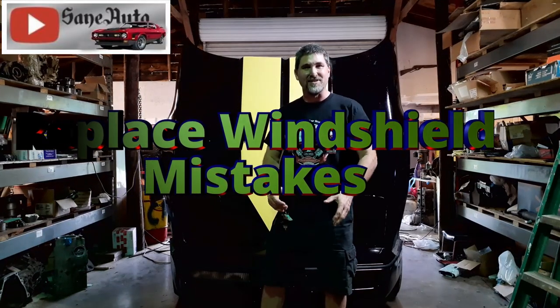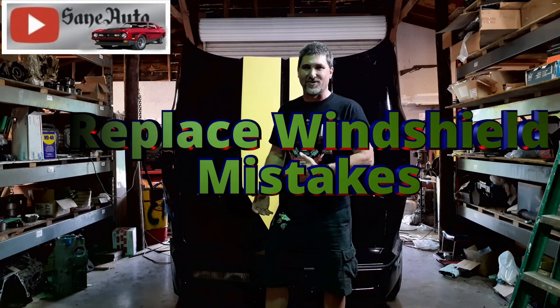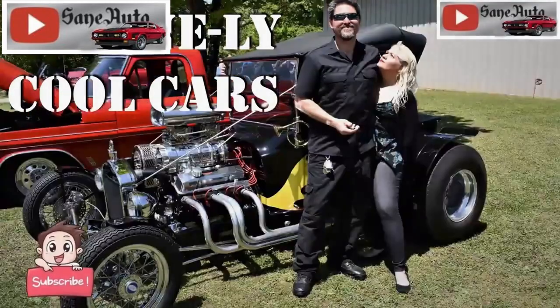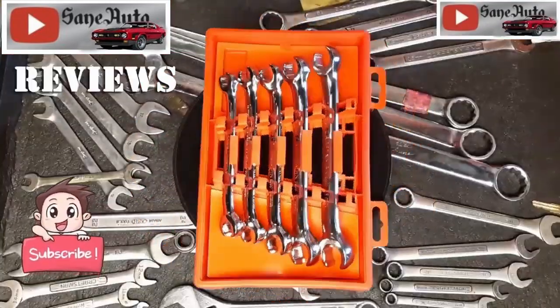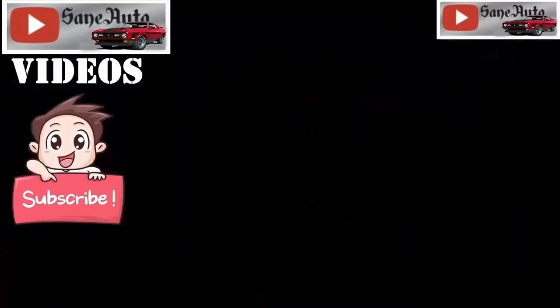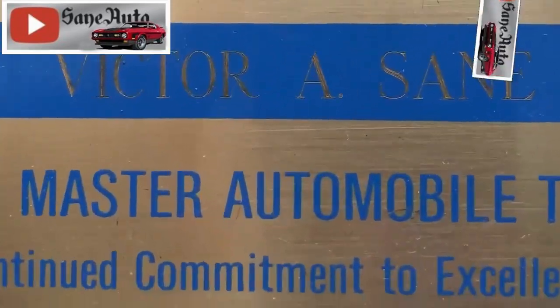I just had a brand new windshield put in this 1985 C4 Corvette, and I learned a couple of things I want to share with you right now. Sane Auto produces DIY auto repair videos and tool reviews hosted by retired ASE certified master mechanic Victor Sane.